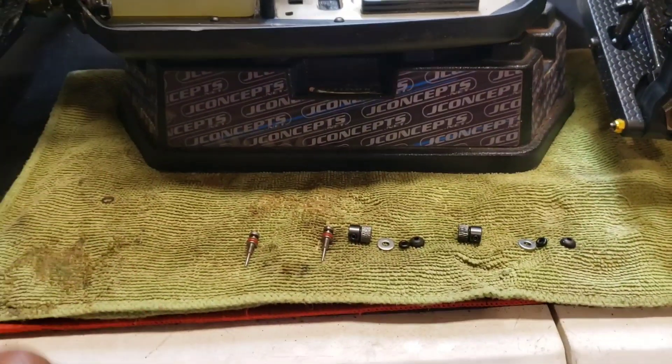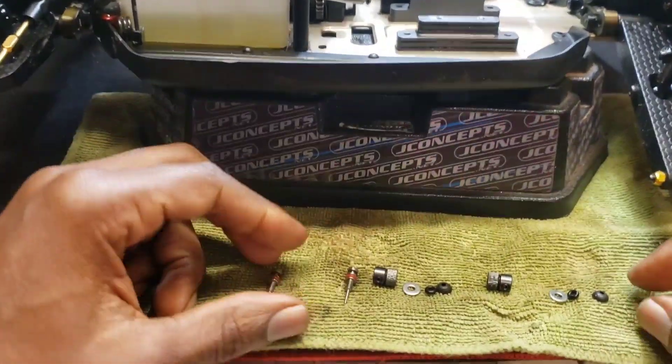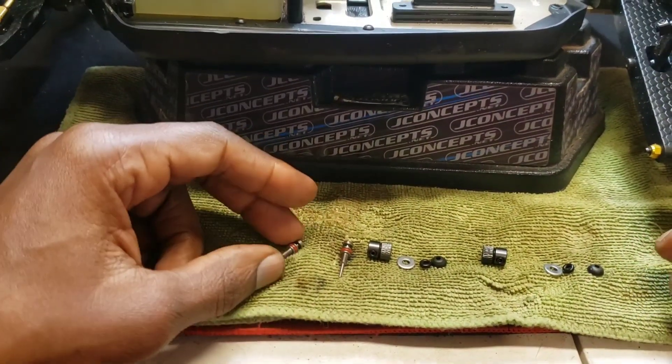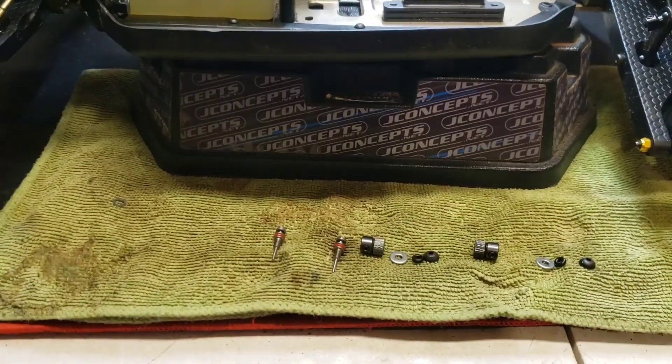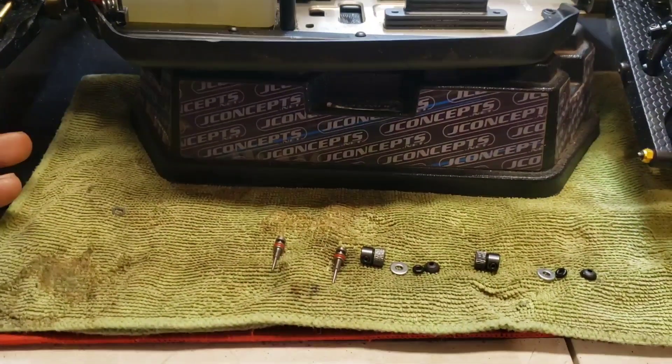RC family here again, TTR Teen Tip Tuesday. Just came here to show y'all a little trick on how to keep your brakes from fading out when you're out there bashing, especially if you have a long bash session and you feel your brakes keep fading.